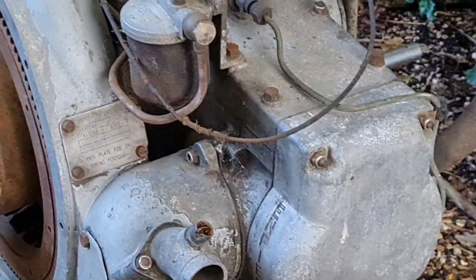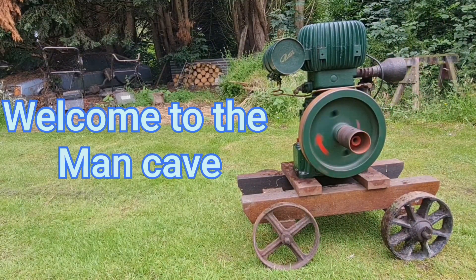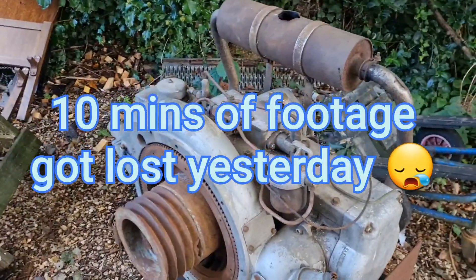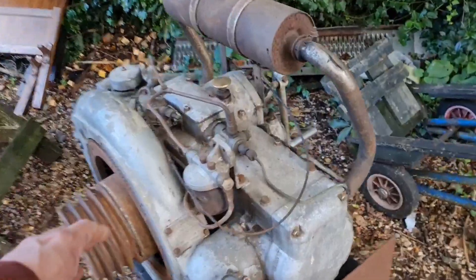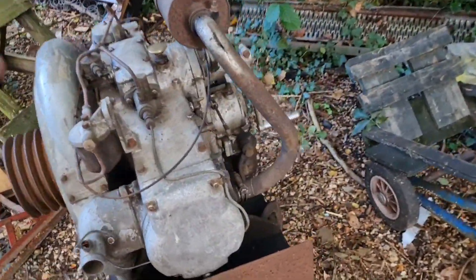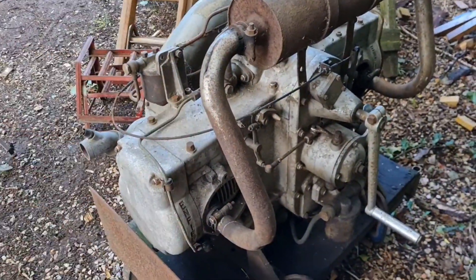I thought we'd better have a closer look at our latest acquisition. Welcome to the man cave! Let the games begin! Right man cavers, on editing the video yesterday — the one I posted last night about this — I knew half of it was missing. I don't know why, maybe I didn't press record on the camera, but there was about five minutes of footage where I did a little talk-through, and that footage is gone. So I thought we'd better have a closer look at this thing today.